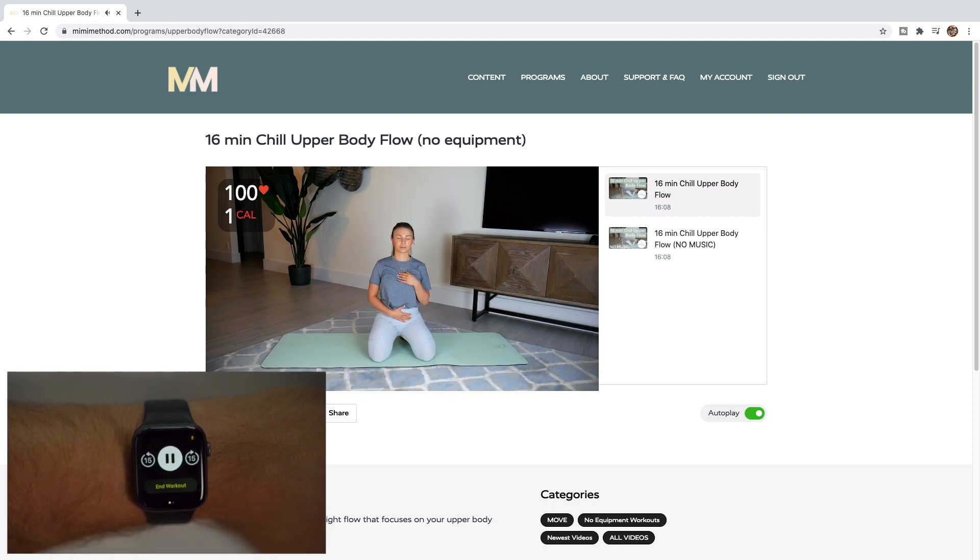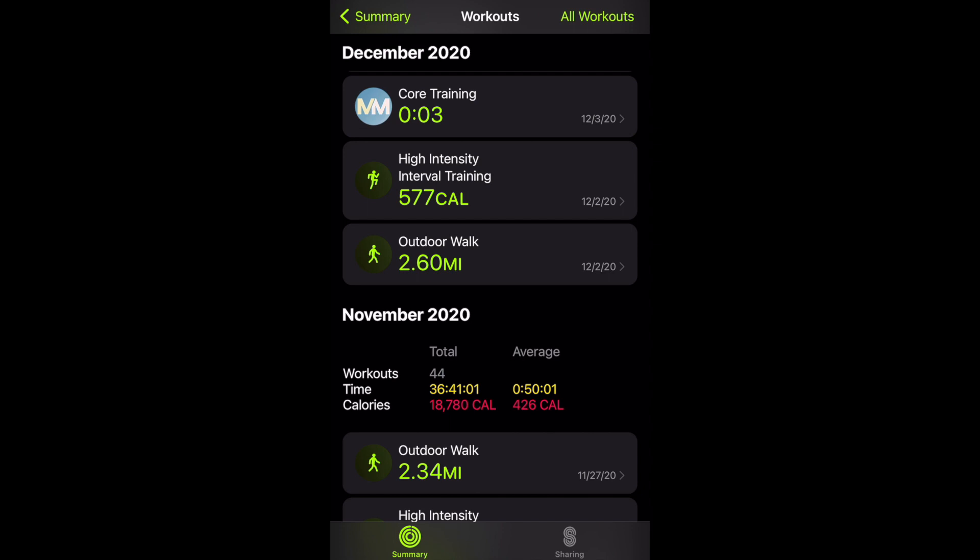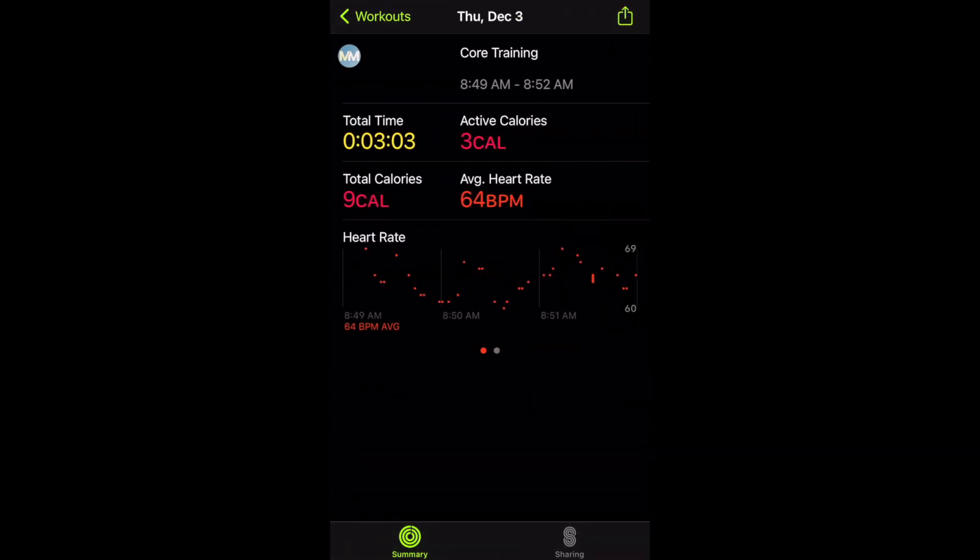Whenever you finish your workout, just tap End Workout and you're all set. If you head over to your fitness app on your iPhone, you'll be able to see your workout was recorded there as well. You can see your workout details along with any other workouts you've done.